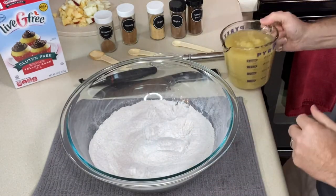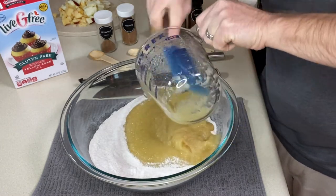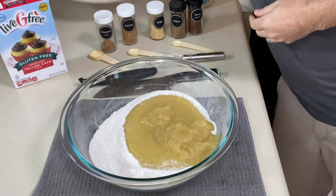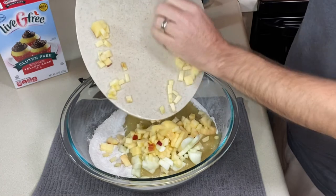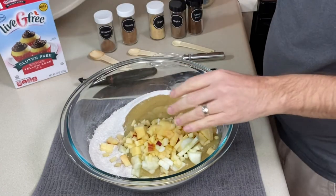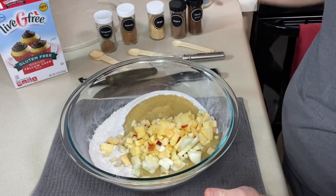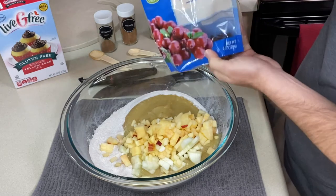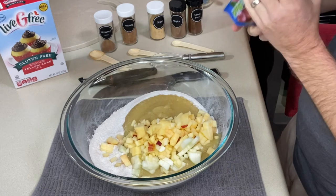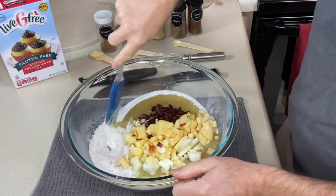To our cake mix, let's add our two cups of applesauce and all of our apples. At this point you could also add a couple more things if you want — raisins, dried cranberries, walnuts, or pecans. I'm going to add a few dried cranberries because I have a little bit left in this bag. Let's give everything a good mix.